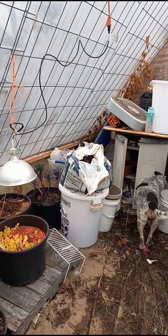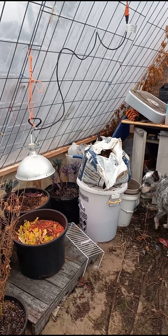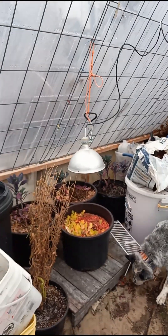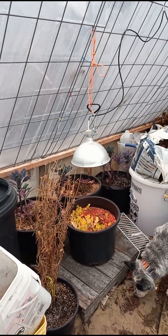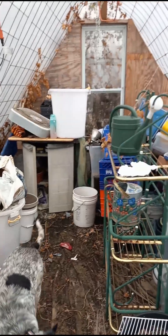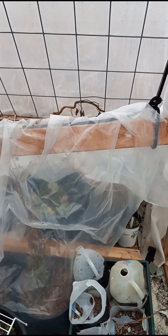Without putting an oil heater or something in, it doesn't function on its own, so that heat lamp is about all I've got going. This is kind of what you'd call a roll cover within my greenhouse.